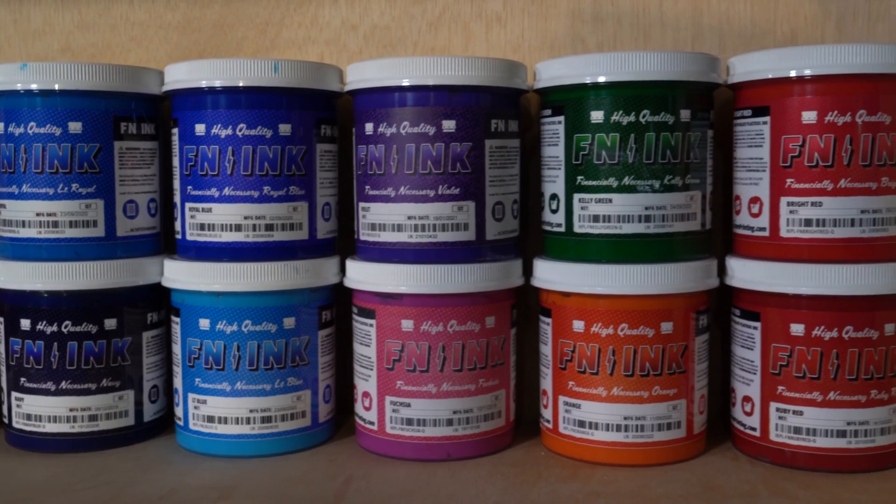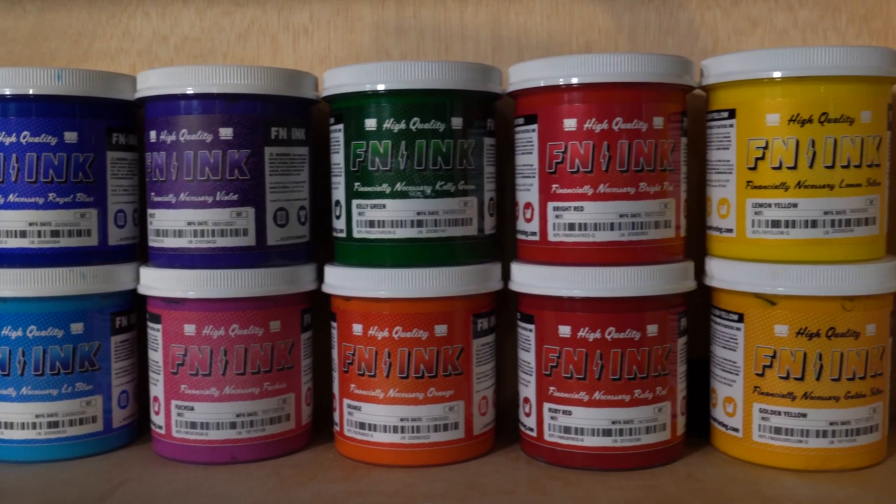To show you visually what Color Shift looks like, I'm going to print all of our FN ink colors on two shirts — one black shirt and one white shirt. Half the print will be on an under base and the other half printed directly to fabric for a side-by-side comparison. Printing directly on a white t-shirt gives us the most accurate color to the bucket, so it makes for a great control print. Let's get printing.